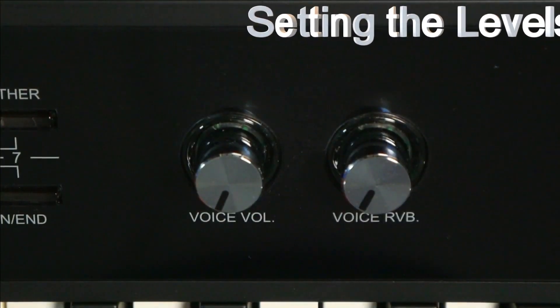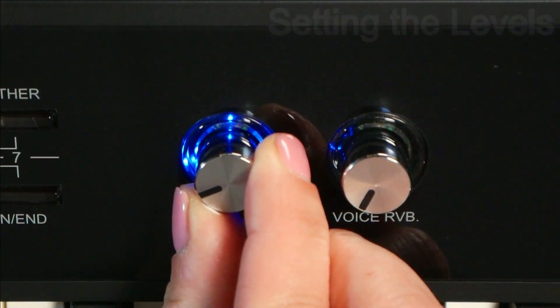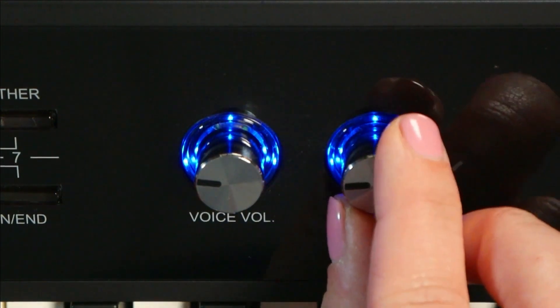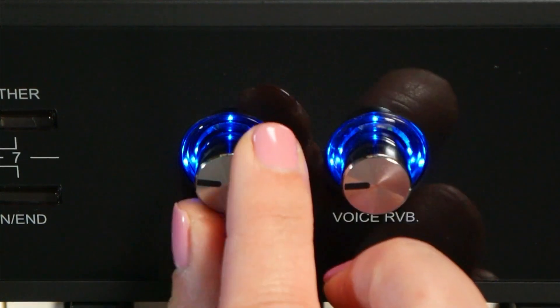So now that the microphone is hooked up, let's get a little bit of volume. Testing. Hello. And let's set up a little bit of reverb so that we can — there. Hello. Check that out.